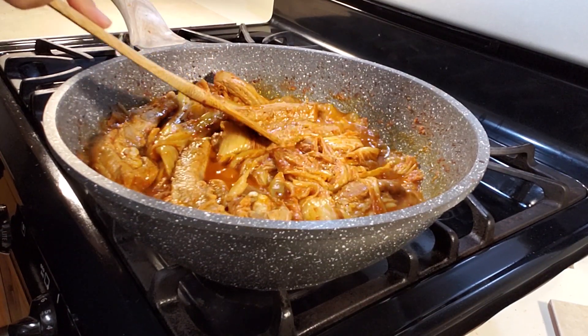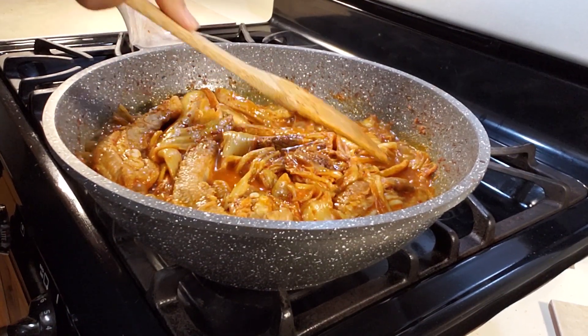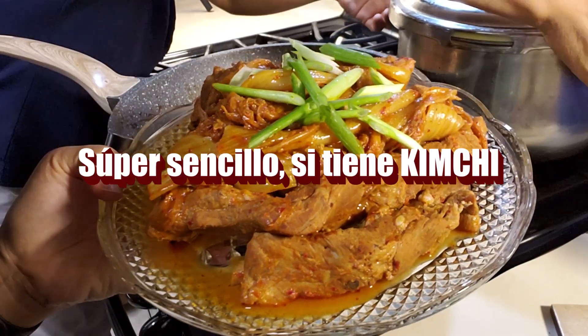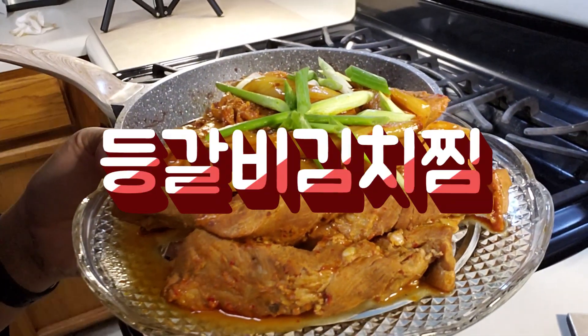Hello everyone! I am superhuman Korean. Today, I prepared a super simple recipe. It's called 등갈비김치찜.